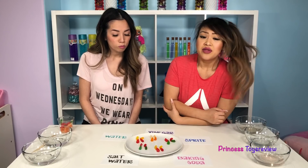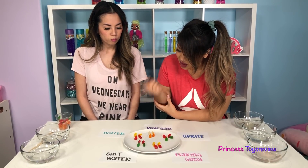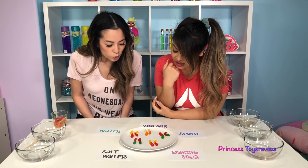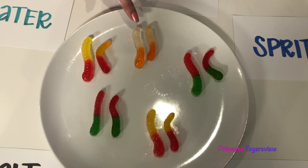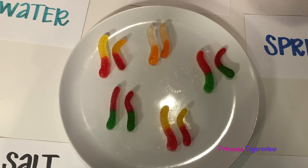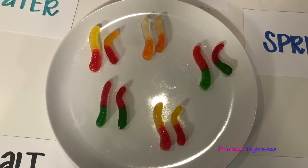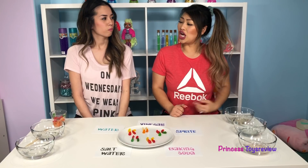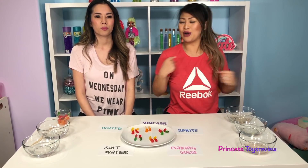So I think that your hypothesis was correct, Princess Fam. Yeah, because I think the biggest one is the one that was soaked in water. It does look really big compared to the others. And then the smallest one is the one that was soaked in salt. Good job, Princess Fam. I'm so proud to call you my science partner.